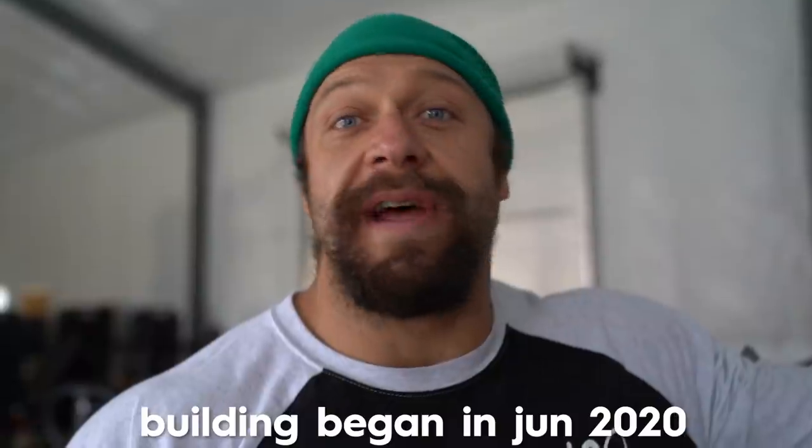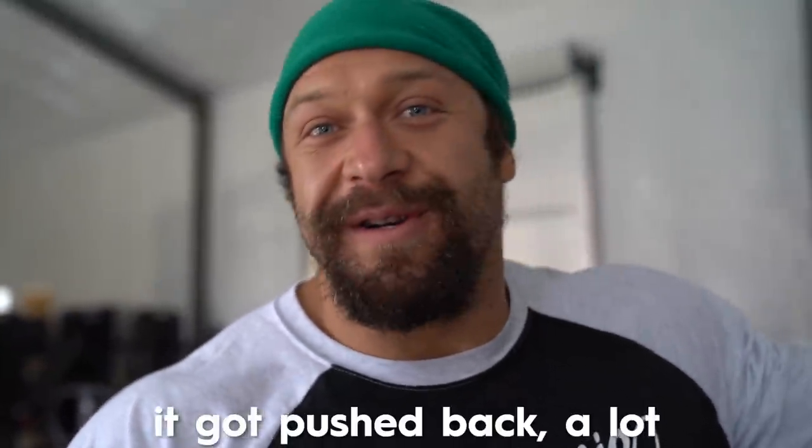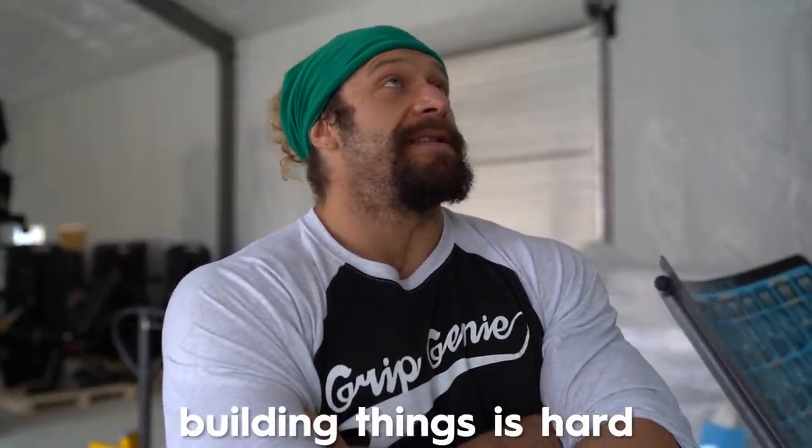We've got everything in here that's supposed to be in this room that's new. We've gotten a few questions about why we're putting the equipment in before the room is actually done. Well, I started building the building on June 7th and it was supposed to be done in October. Then I got pushed back to November, then December, then January, now it's February — probably March by the time you're watching this. The equipment came at the same time the building was actually built, and in order to build a building you have to have all these different things synchronized and coordinated together. It's not the easiest thing I've ever done.